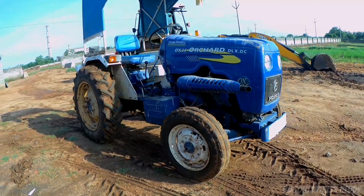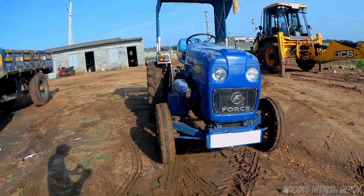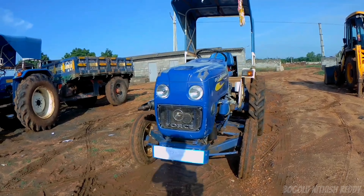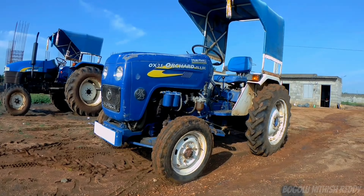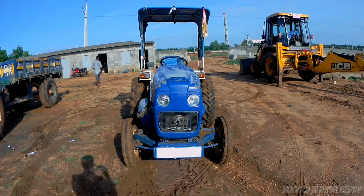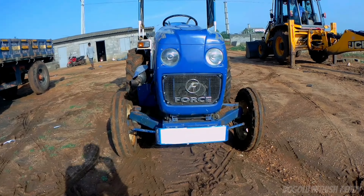Hi friends and welcome to my channel. Today we have the Force Orchard DLX DC OX 205 mini tractor. In this video, we will cover this tractor's features, specifications, on-road price, and competitive tractors comparison.